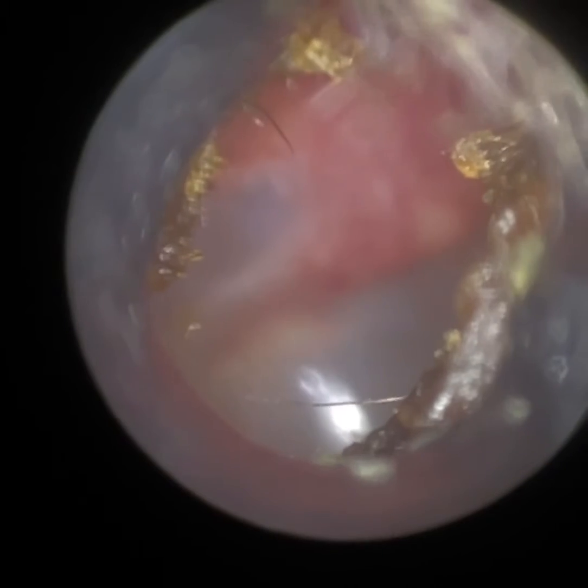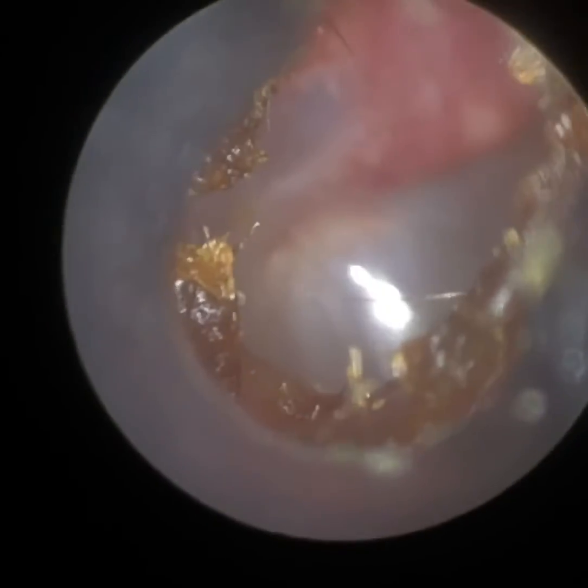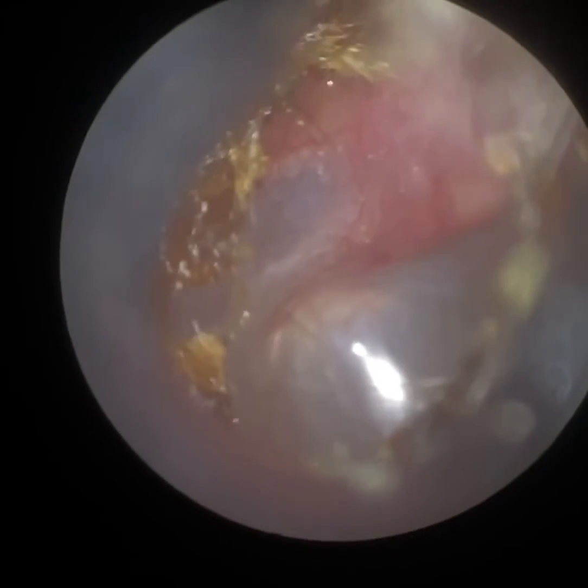I decided to leave all this peripheral wax. We don't want to risk causing the patient any trauma or injury because we can see the eardrum. Fortunately, the eardrum's intact — no trauma caused.